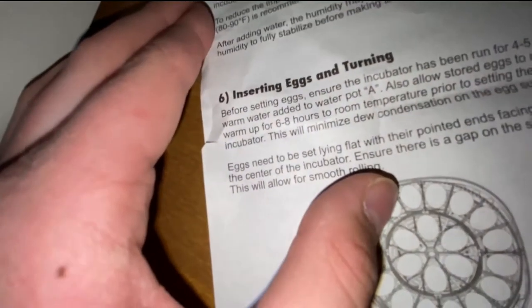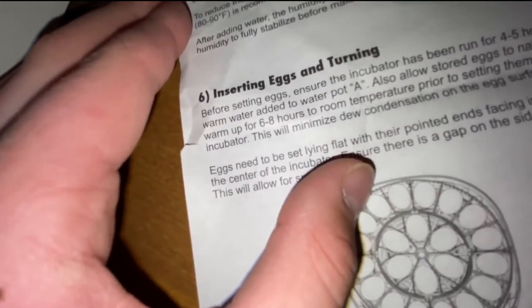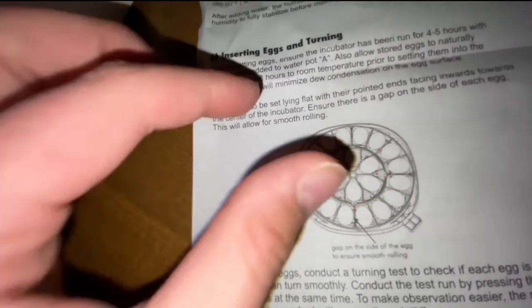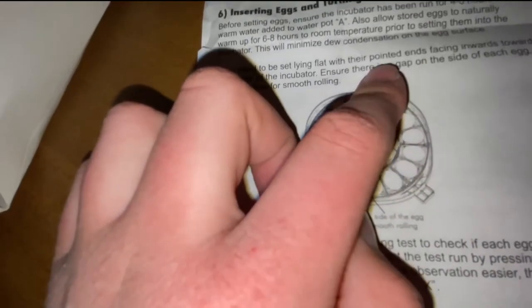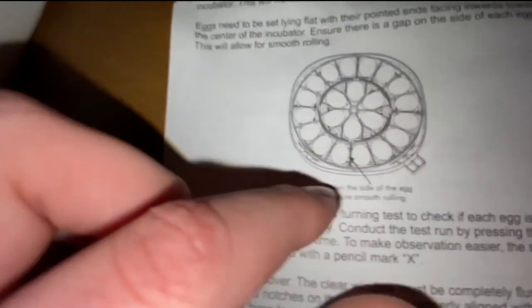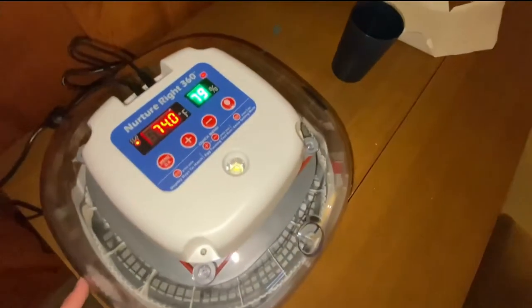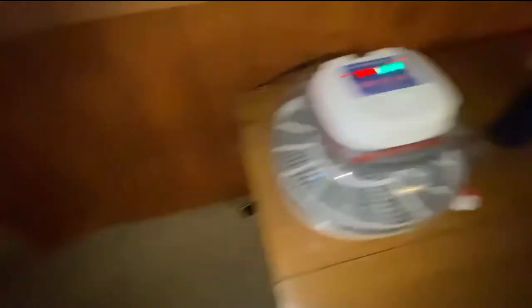Before setting eggs in, ensure the incubator has been run for four to five hours. Warm water is added to water pot A. Also allow stored eggs to naturally warm up for six to eight hours to room temperature prior to setting them into the incubator. This will minimize condensation on egg surfaces. Eggs need to be set lying flat with their pointed ends facing inwards towards the center of the incubator. That's pretty much what we need.